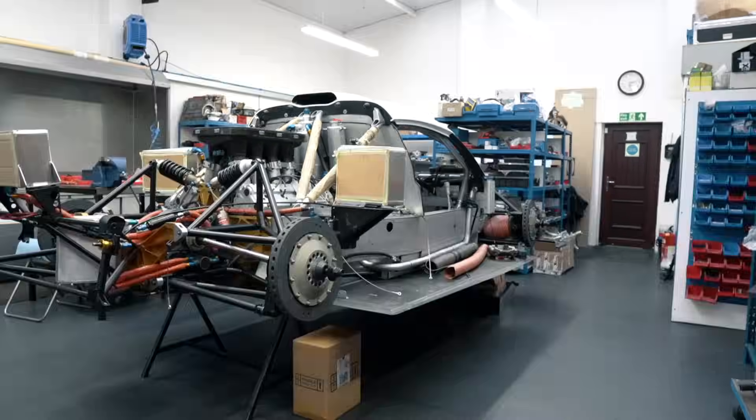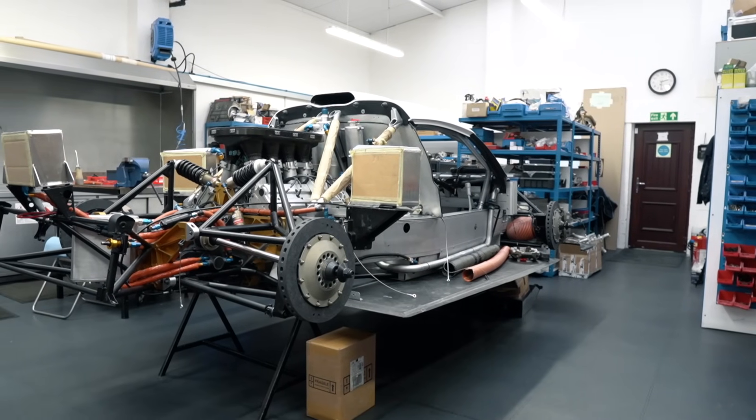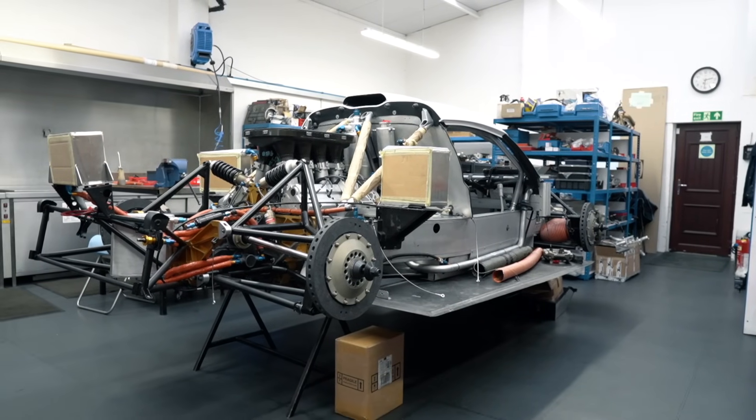There's a new championship now that these cars can run in with like-minded cars - it's kind of given a new home for these cars. That's why there's urgency to rebuild them. Having a race series like the Endurance Legend series helps the owners want to spend money on the cars, because when there's a race series there's a lot more interest in them.